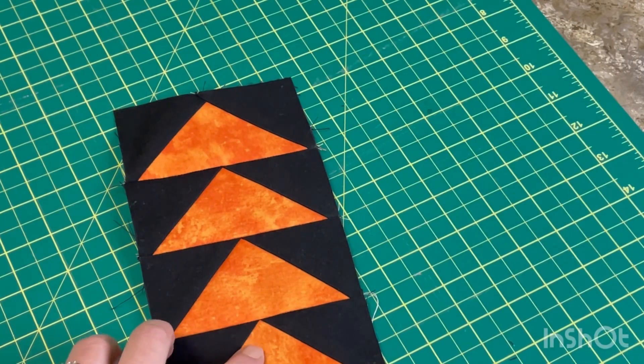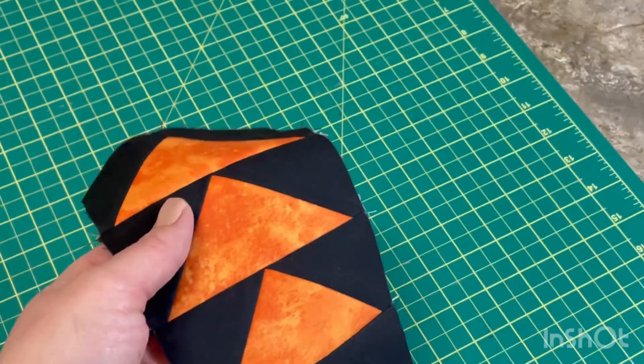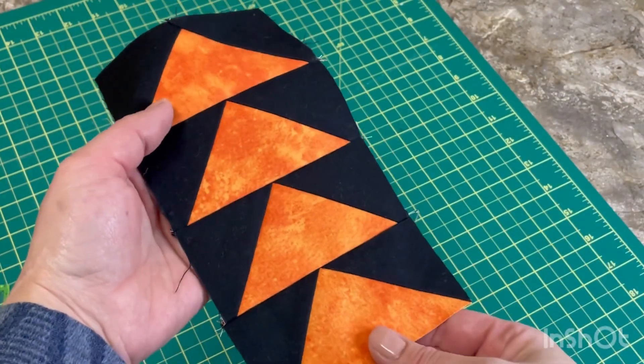Now I have them all sewn together, and as you can see, all my points are still there. I hope you found this little tip helpful, and if you did, please hit that like button. Thank you so much for watching.